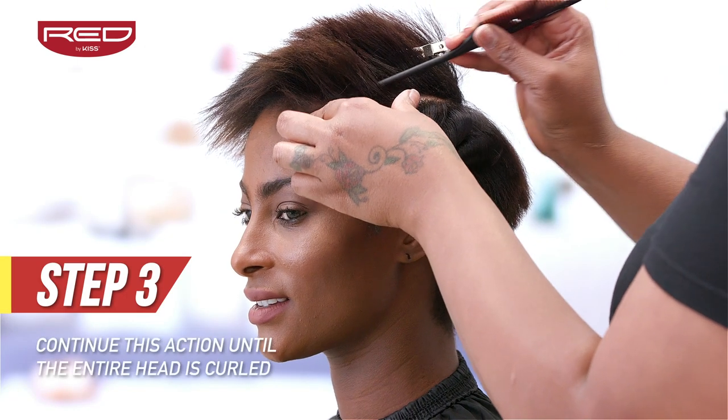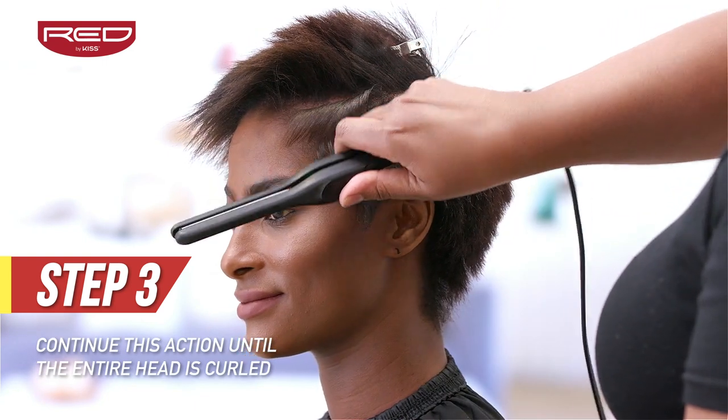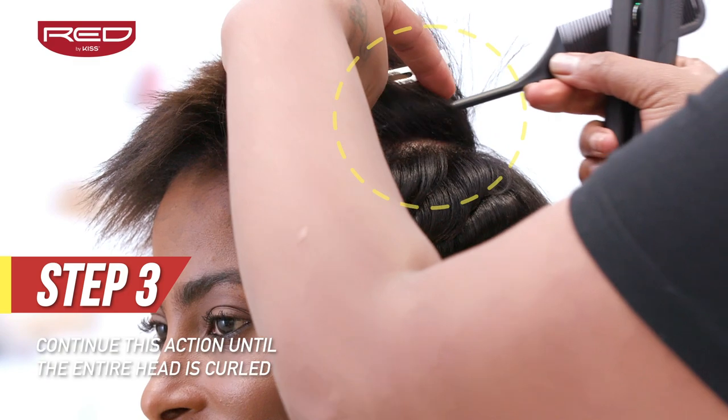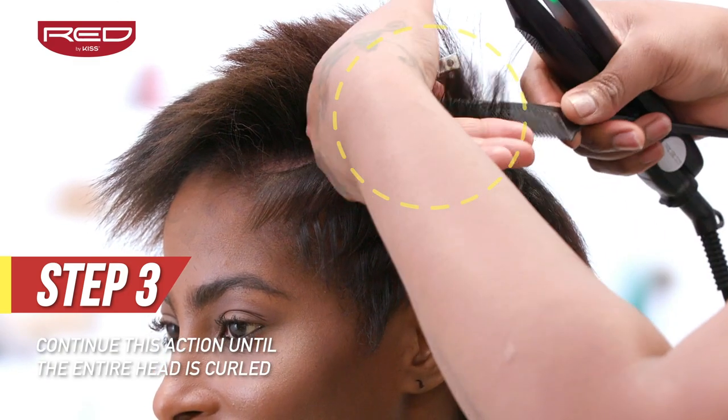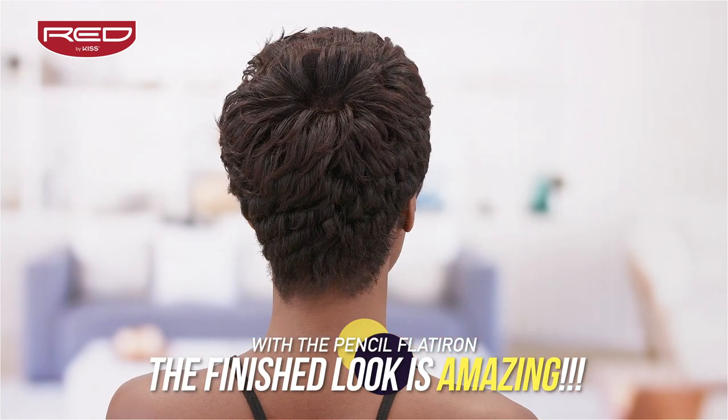Step 3: Continue this motion until the entire head is curled to perfection. The carbon fiber comb or the titanium comb won't burn, and the shine created by the titanium plates will give you a curl-tastic finished look.